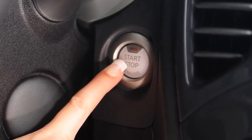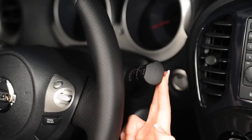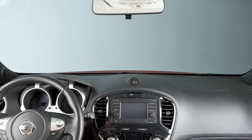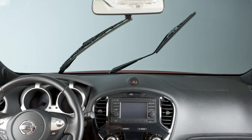Turn the ignition and intermittent wiper system off, then within one minute pull the wiper control lever toward you. The wiper arm should extend and stop in mid-sweep. The wiper arm can then be pulled away from the windshield for replacement or cleaning.